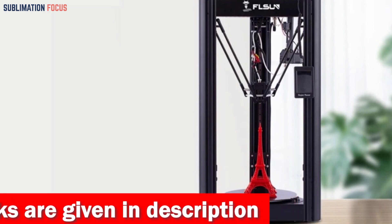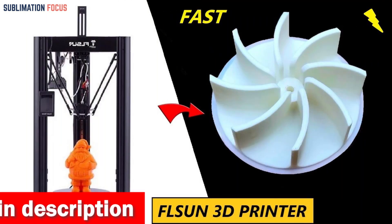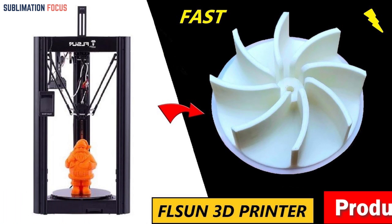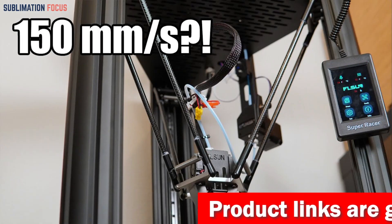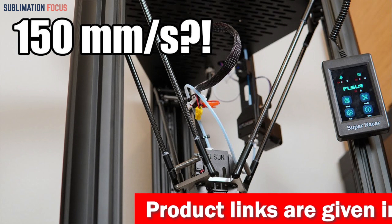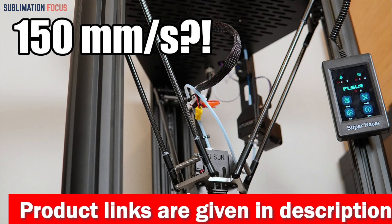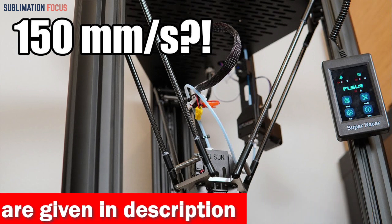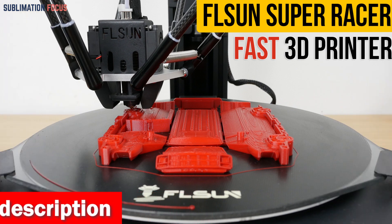With the hotbed capable of reaching temperatures up to 110 degrees Celsius, you can print various materials including PLA, PETG, wood, ABS, PC, and TPU. Another great feature is the direct extruder, which uses an ultralight short-range design that can extrude with a force of up to 70N. The throat also uses a bimetallic structure that can handle high-temperature printing up to 300 degrees Celsius. The Flsun V400 Delta 3D printer comes pre-installed with full Klipper firmware, making it easy and fun to use right out of the box.